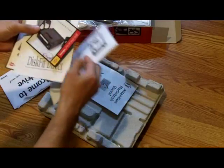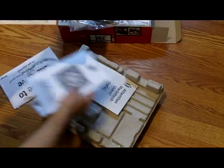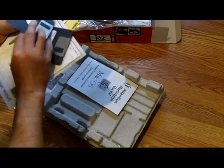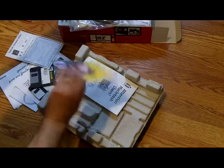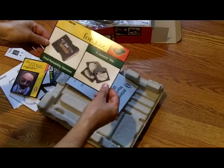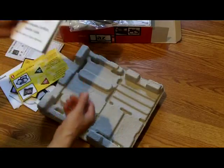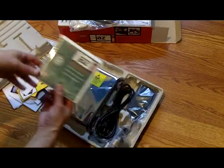We have the owner's manual, accessories — this says 'Fit Direct,' which is probably a backup program — a floppy disk, disc one of two which probably has the drivers, an installation disc, registration brochures, another product brochure, and accessories for the Jazz drive. There's also a Macintosh booklet, so this Jazz drive can be installed on a PC as well as Macintosh computers.